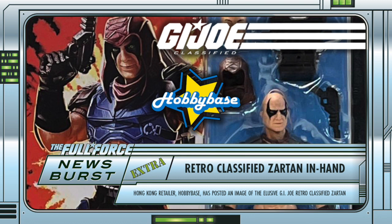What do you guys think? Excited for Zartan or not that fussed? Who has been your favourite retro classified figure so far? If they continue with the series, who do you want to see included? Let me know in the comments below.